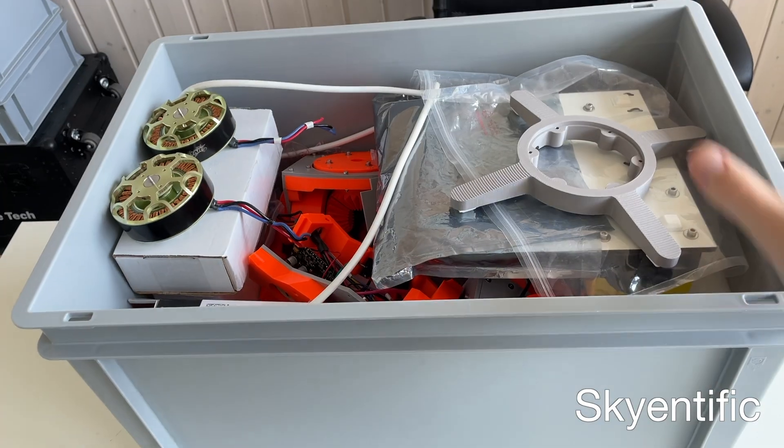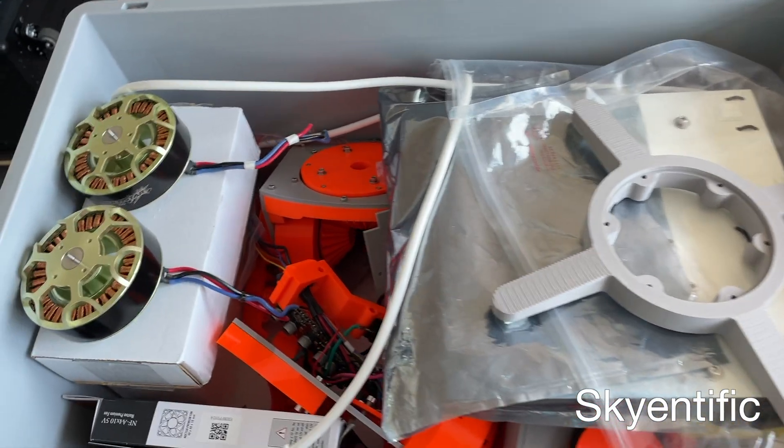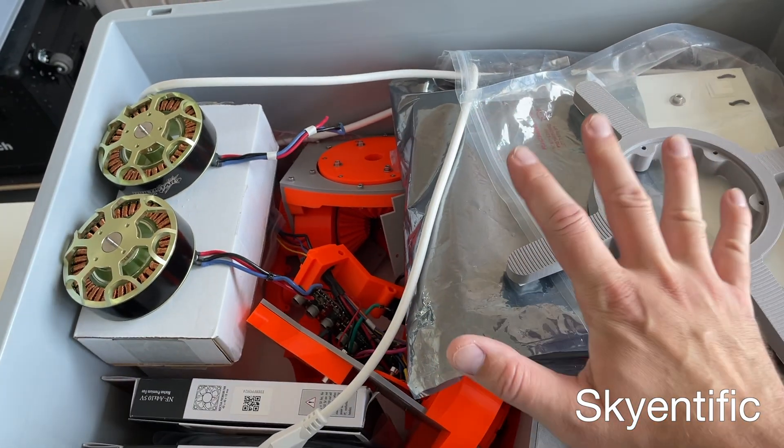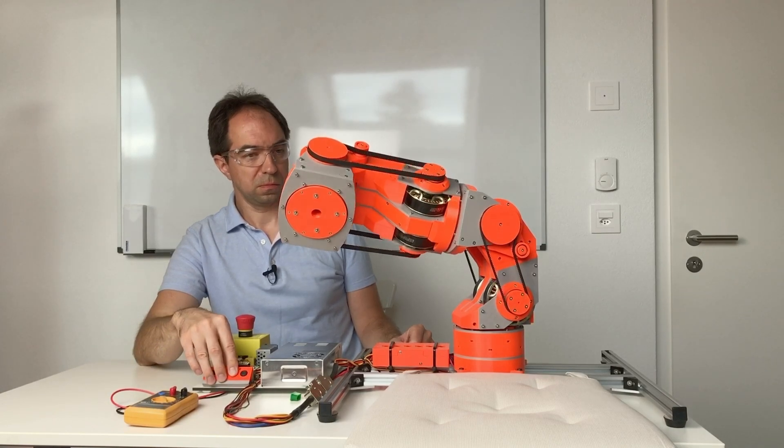Hello and welcome to my channel. Believe it or not, but this is a robot arm — or at least this was a robot arm. This is my old build, around four years old, where I built five axes out of seven axes.